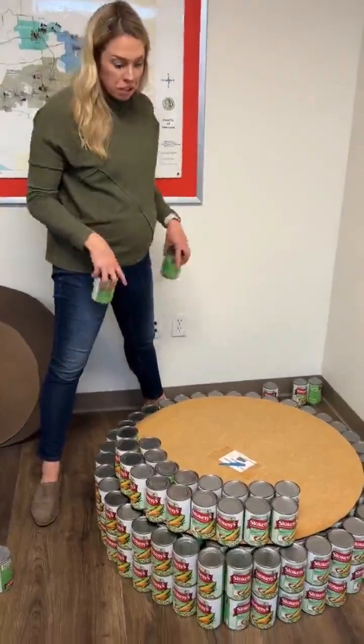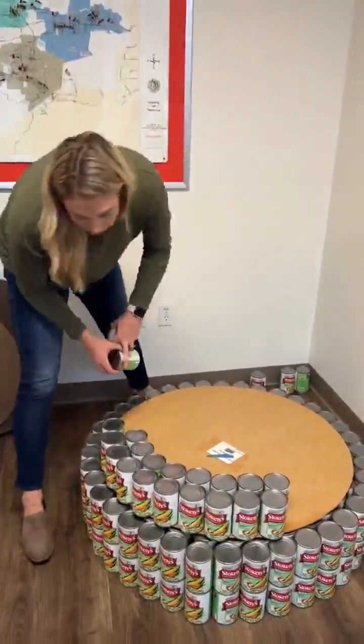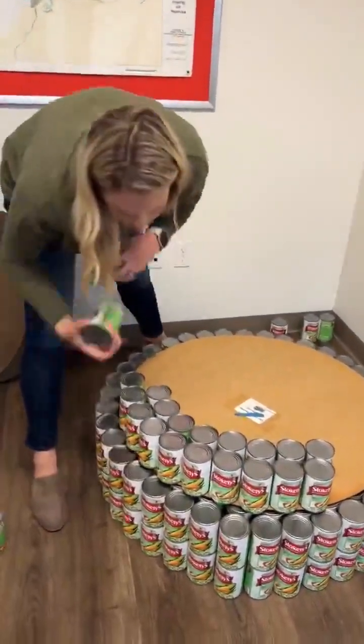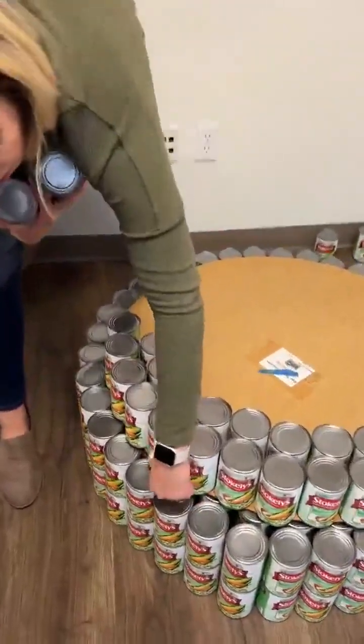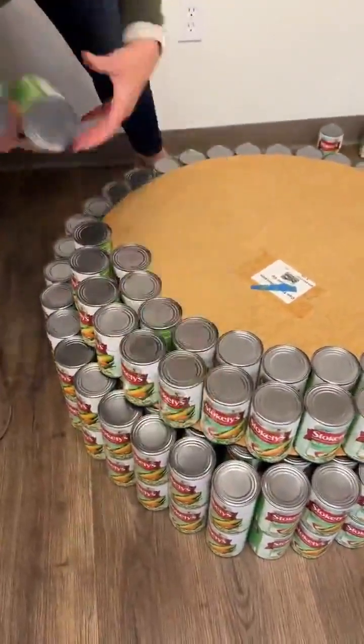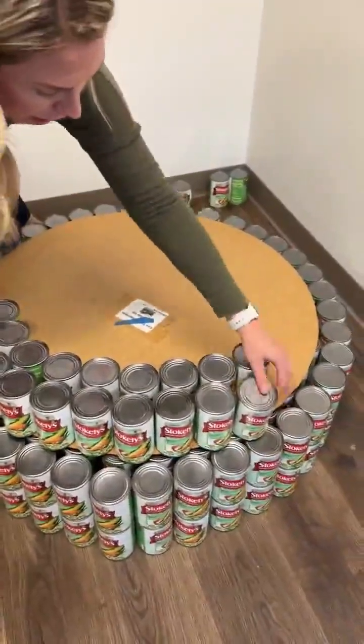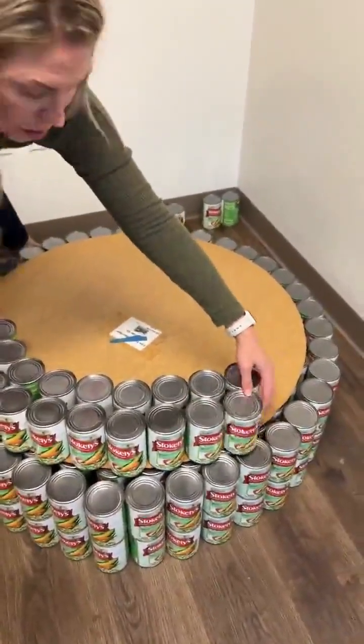After we put our big circle down, you're going to take another 33 cans. You're going to go outside of that perimeter, as you can see here, covering that circle board — right on the outside of that. Make sure that label is sticking out. So you'll do two rows of that, and then we'll double stack this as well.